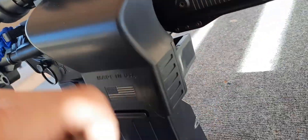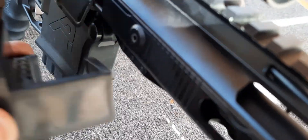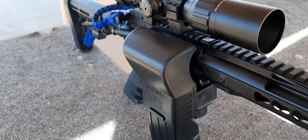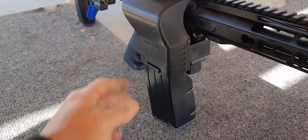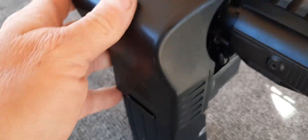It slides right on just like this, pops onto your mag well. I forgot I gotta open that up first. And just like that it's on there. When you're ready to take it off, just pop it, empty it out, and put it back on again.